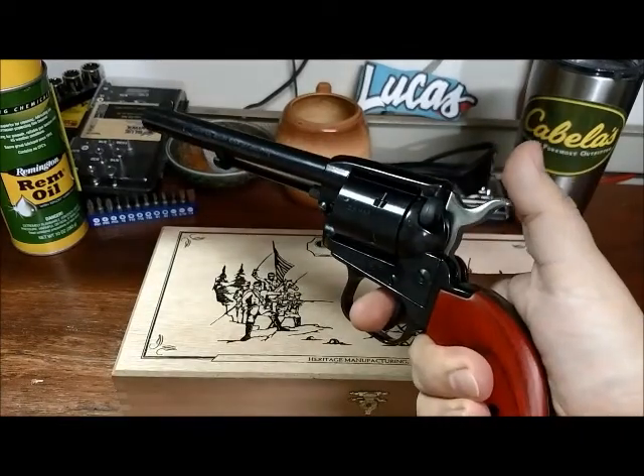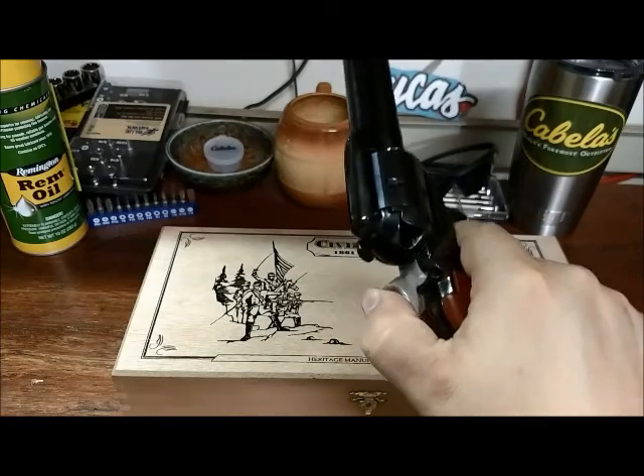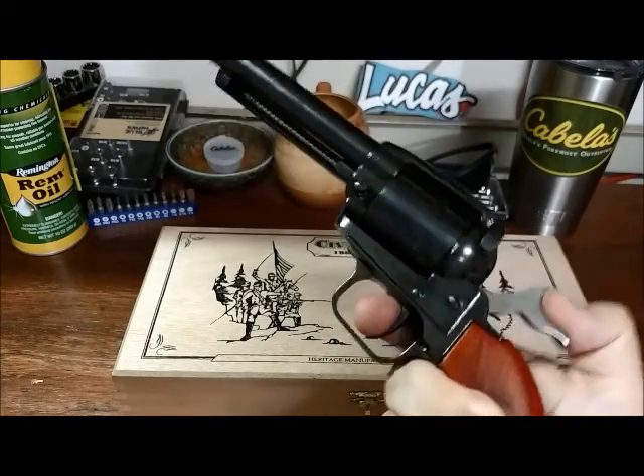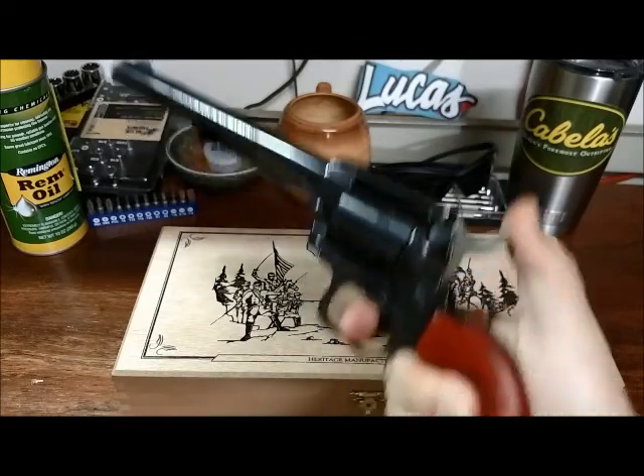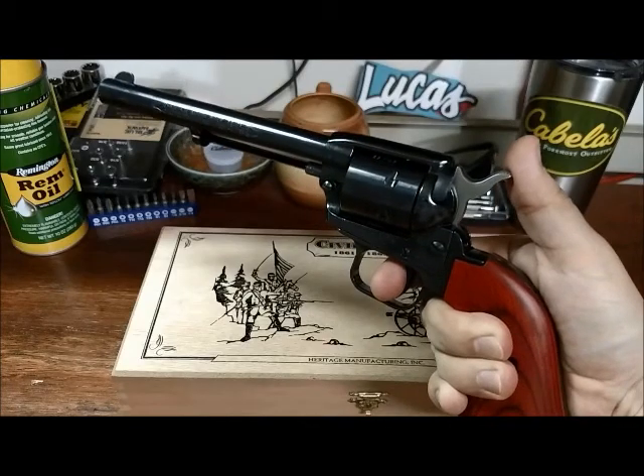Even though this is a brand new gun, it is supposed to look and feel like one of those cowboy style guns from the Old West. And I believe it's actually modeled after the Colt Army 1873.